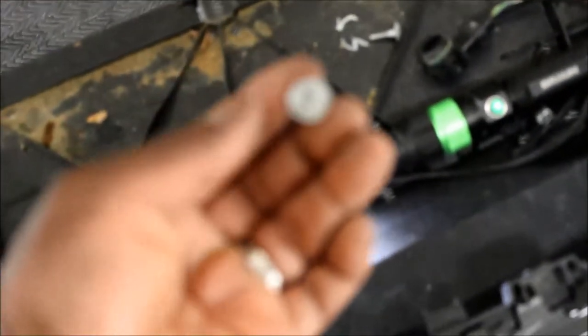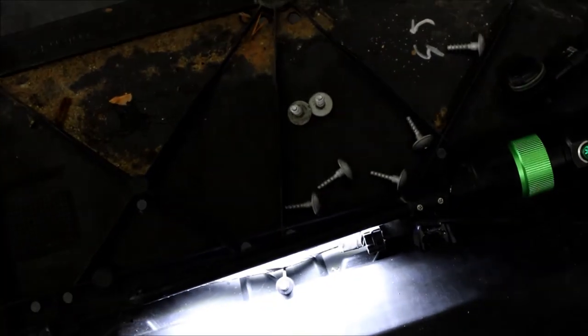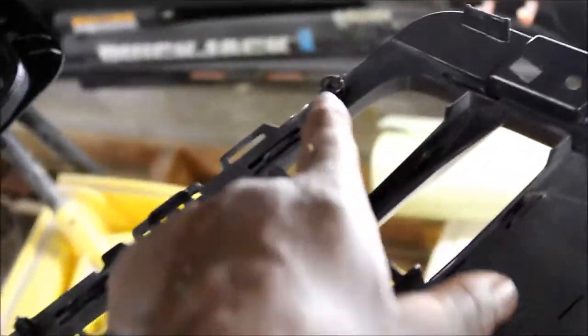That's two, four, six, seven — seven T25 Torx screws that kind of line the inside of the grille: one there, one there, one there, here, here, here, here, and here. Now we've got to transfer the camera to the new grille.